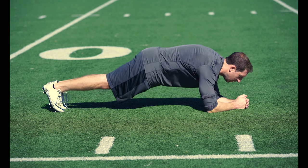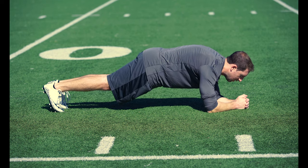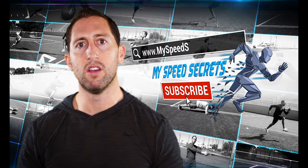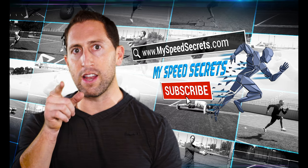So go eliminate these twelve mistakes so you can start to become an overall better athlete. Subscribe to my YouTube channel and start checking out all of my other training videos so you can start to invest in your athletic success.